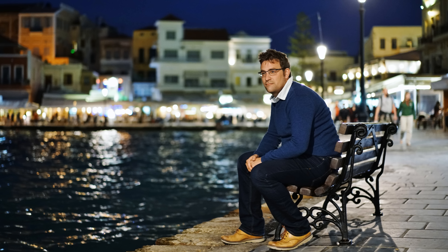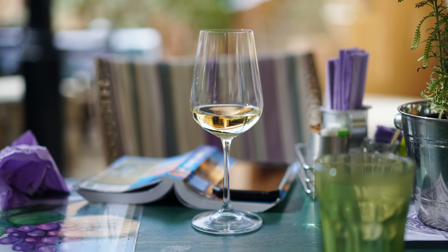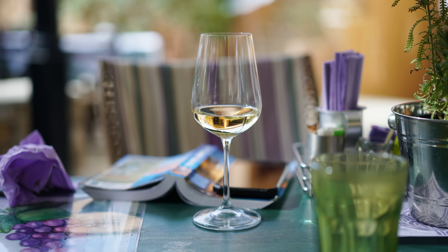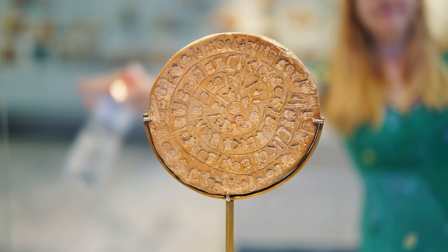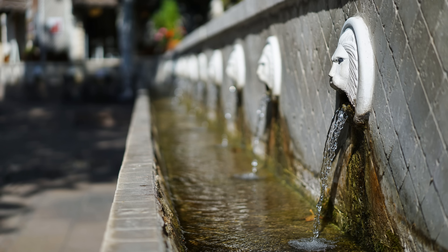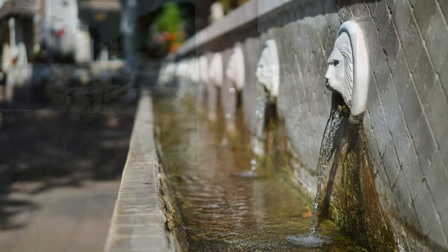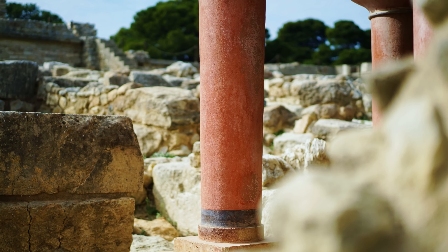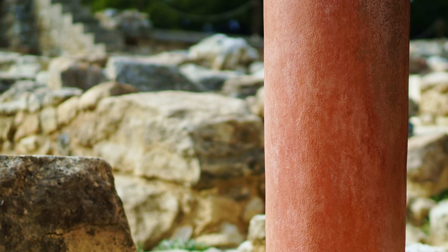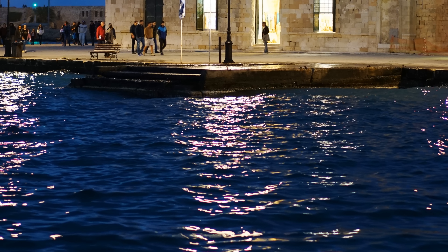Finally, bokeh. 50mm lenses often struggle with bokeh quality a little bit, but I think we can give the Zeiss lens a clean bill of health here. Out-of-focus backgrounds always look lovely and smooth, nicer than most other 50mm lenses I've used. One optical problem related to bokeh, though, is longitudinal chromatic aberration, which is strong with this lens unfortunately. It's noticeable from f1.8 to f4, yielding green highlighting beyond the plane of focus and purple behind the plane of focus, as you can see here.